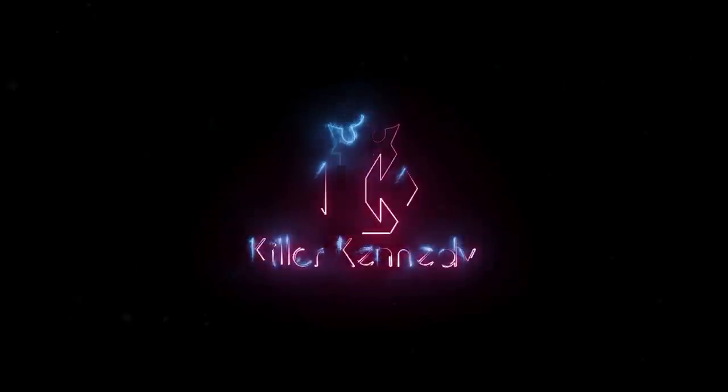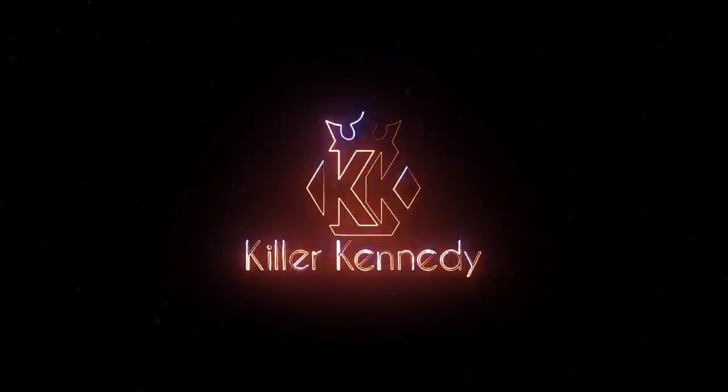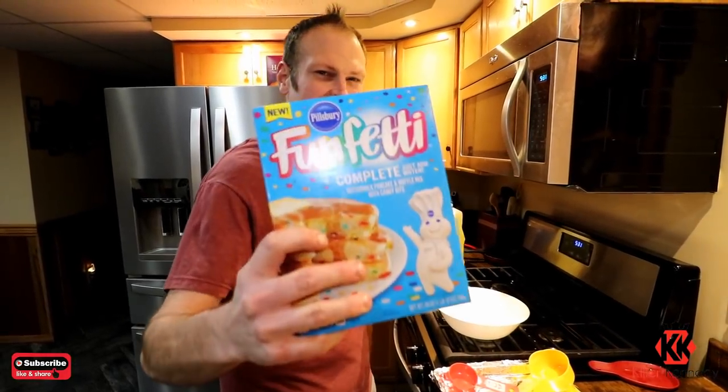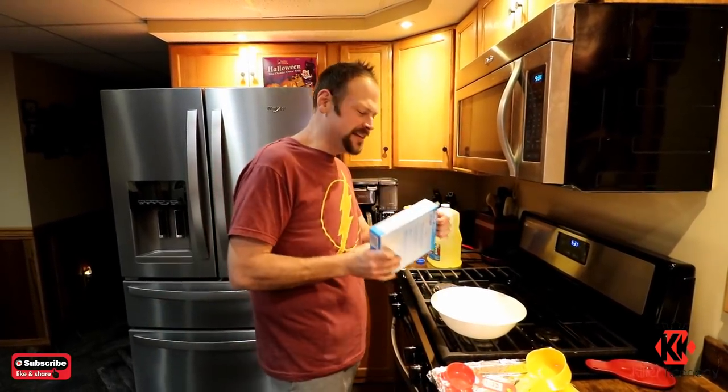So three pounds of chocolate, a whole box of waffle mix, and two pounds of marshmallows. Let's put this thing together. Alright, so we got the Pillsbury Funfetti. We're gonna go ahead and make some waffles out of this.